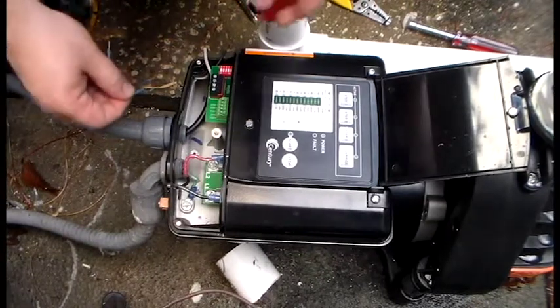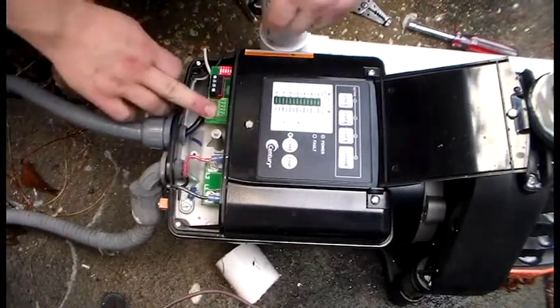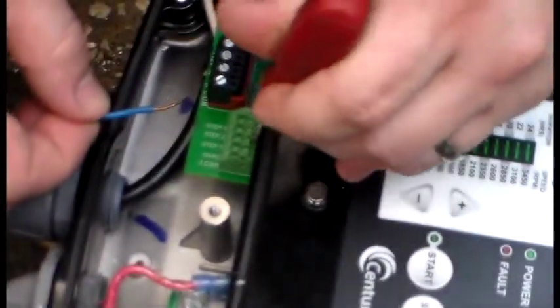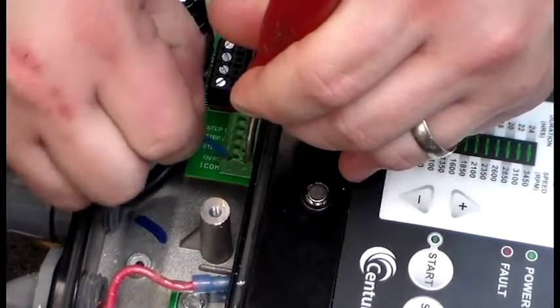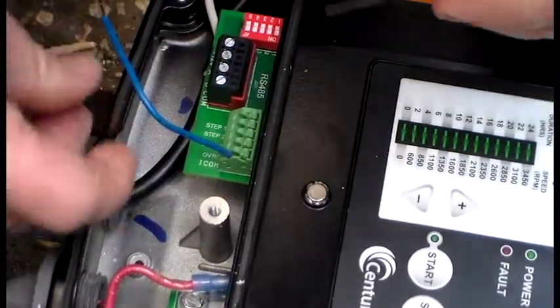The first thing you would do is install a jumper into this green block in the terminal that says ICOM. Press down on the tab with a flathead screwdriver, insert your wire, and then let go and the wire will hold in.